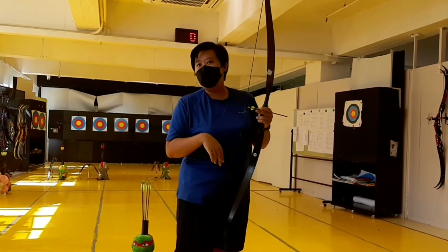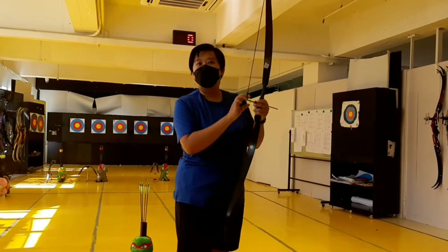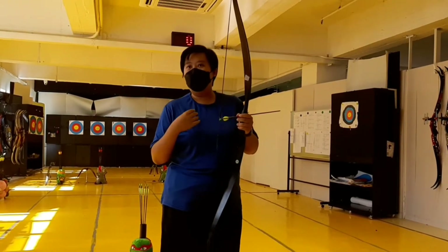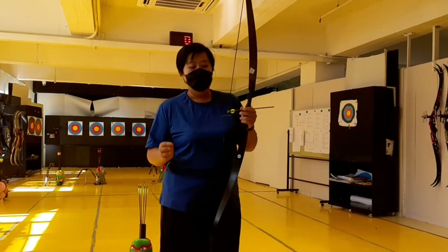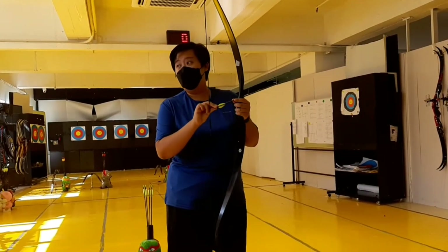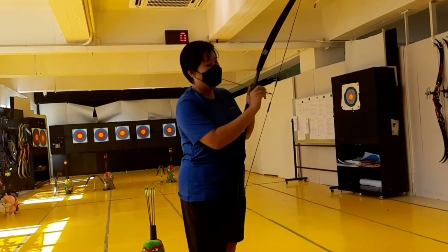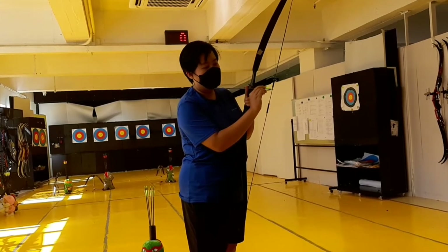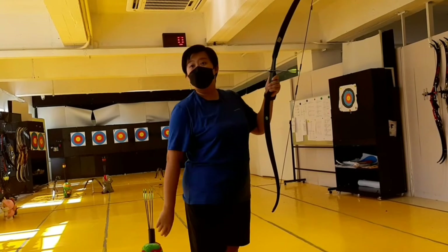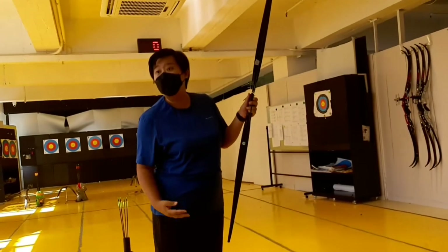When you knock the arrow on, you will hear a click sound — a very clear one. If you cannot hear the click sound, let us know and we will change the arrow, because if you do not hear the click sound, the arrow will fall out when you are holding the bow. After you hear the click, place the arrow on the rest as well. That will be the starting position for you to draw.